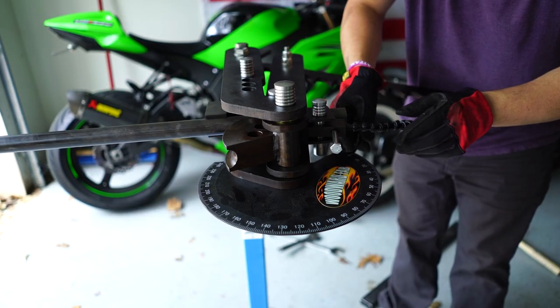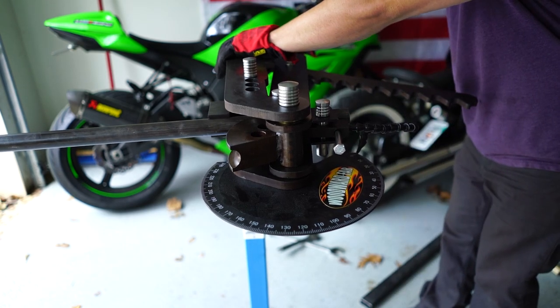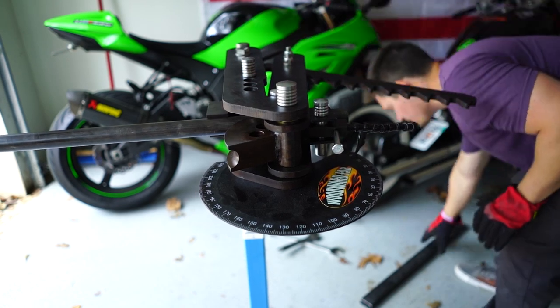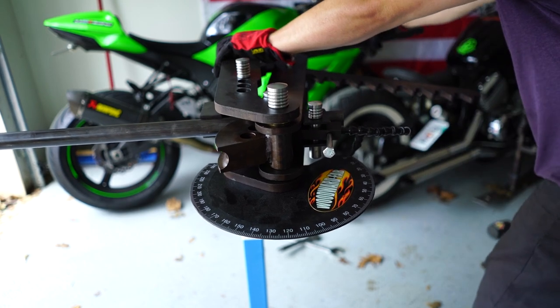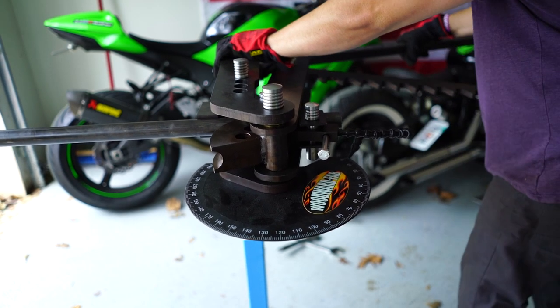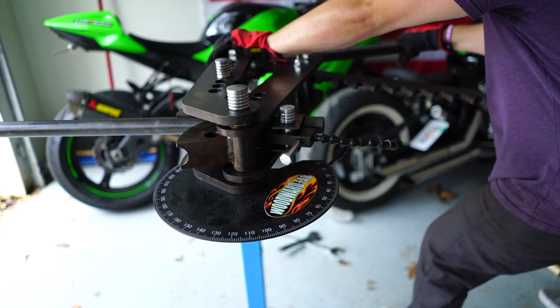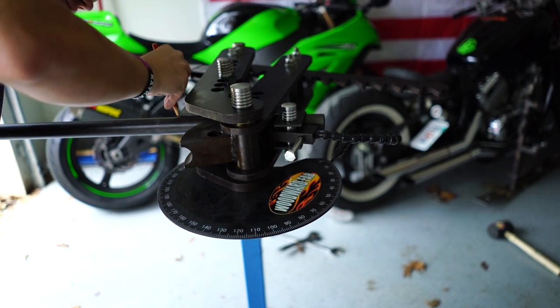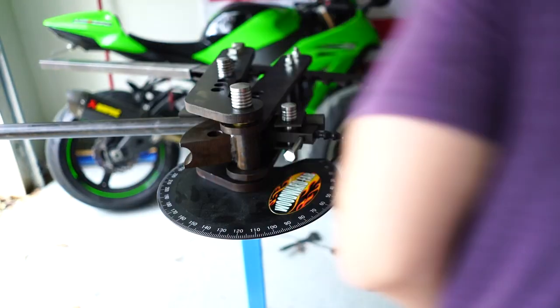What you want to do is put tension on the tubing before you start bending because the tube has a springy effect to it. You want to make sure that absolute zero is when it has some sort of pressure on it. You should always make a preliminary mark on the tube before bending.